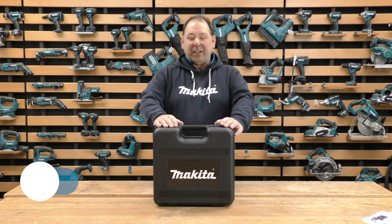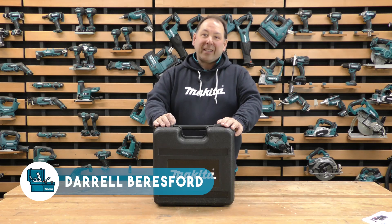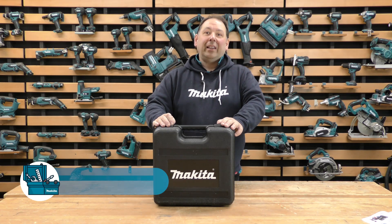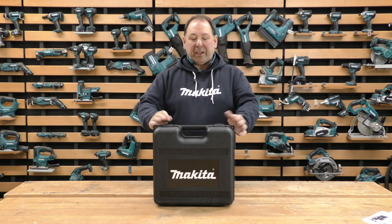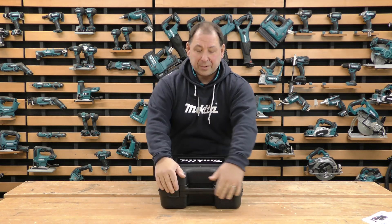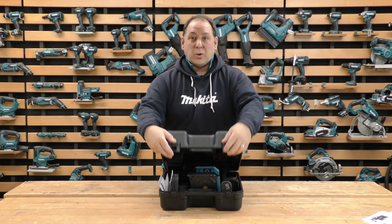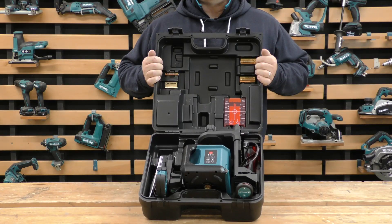Hello, Daryl from Makita looking at what's in the box. This one we've got here is a laser level — a self-leveling laser level. It's not an 18-volt machine; it's a battery-powered machine, done in a black box because it's something a little bit more different to our standard blue range. Let's have a look at what's in this box — quite a lot of bits and pieces to this one.